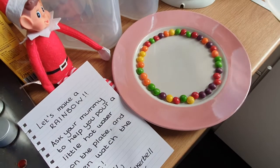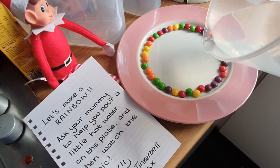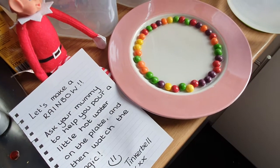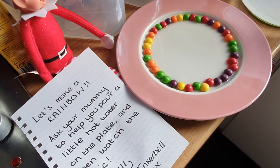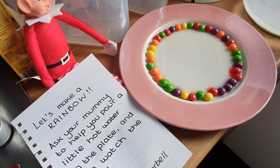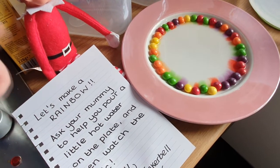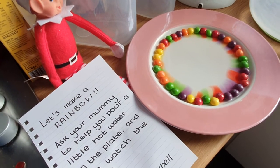Are you ready? Let's see what happens because he said put hot water on just a little bit. It is just a little bit, it's taking a long time but it is working — can you see what's happening? Wow, that is magic, look at that!